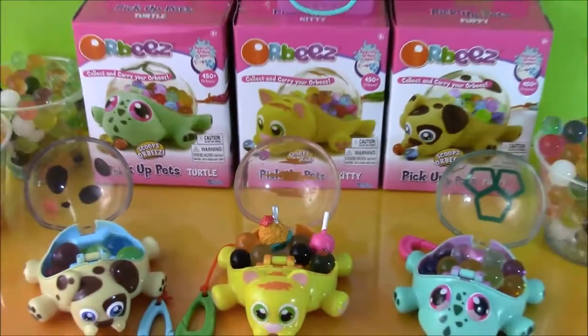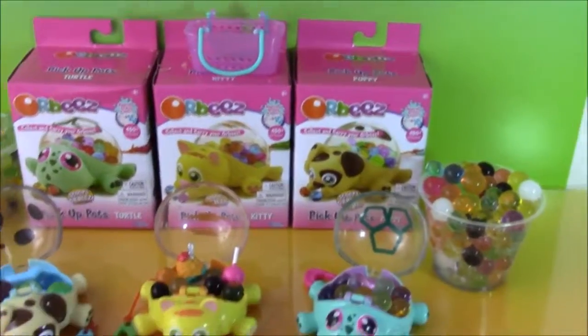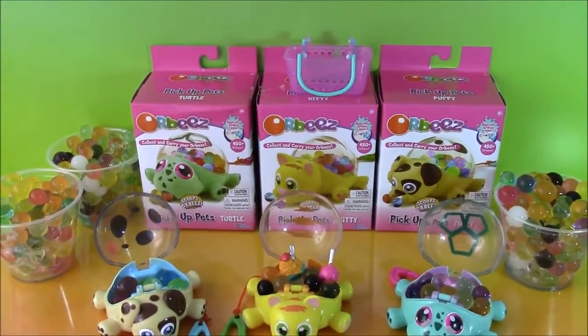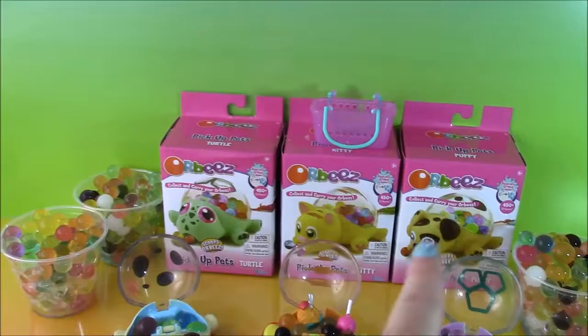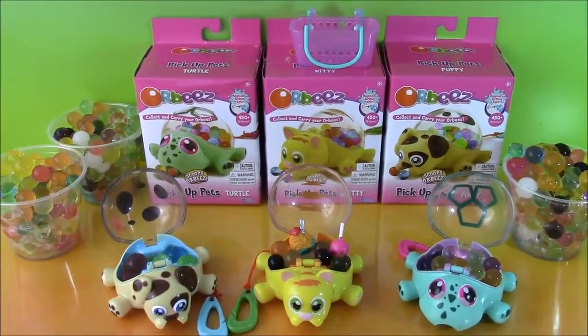Okay guys, I hope you enjoyed this video and had so much fun watching these Orbeez pickup pets. We're going to have so many more Orbeez toys, Shopkins, blind bags, and anything you name it coming up on the show. We're Bubble Pop Kids — you can click this big red subscribe button here and subscribe to our channel. We'd love to have you. Have a great day, bye!